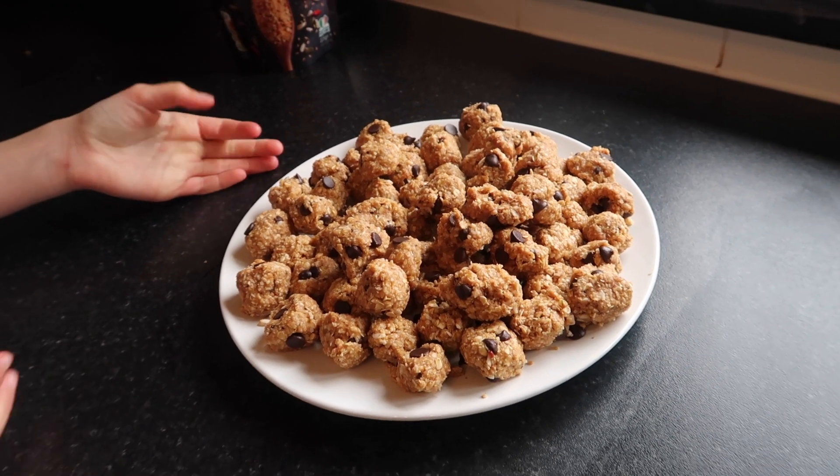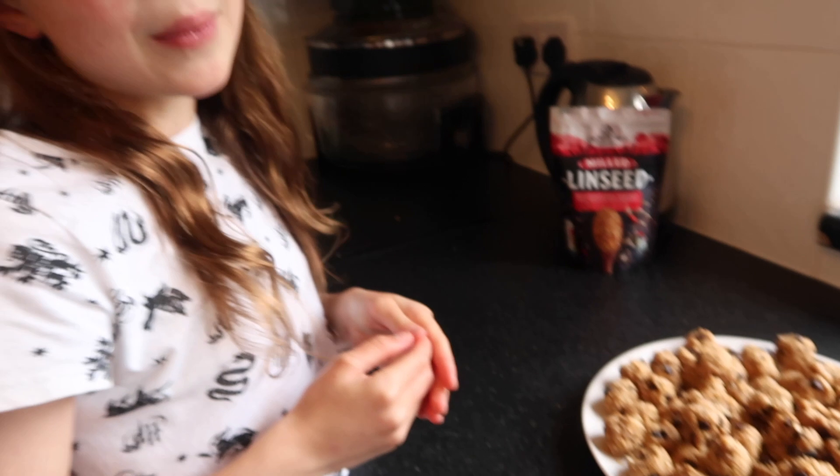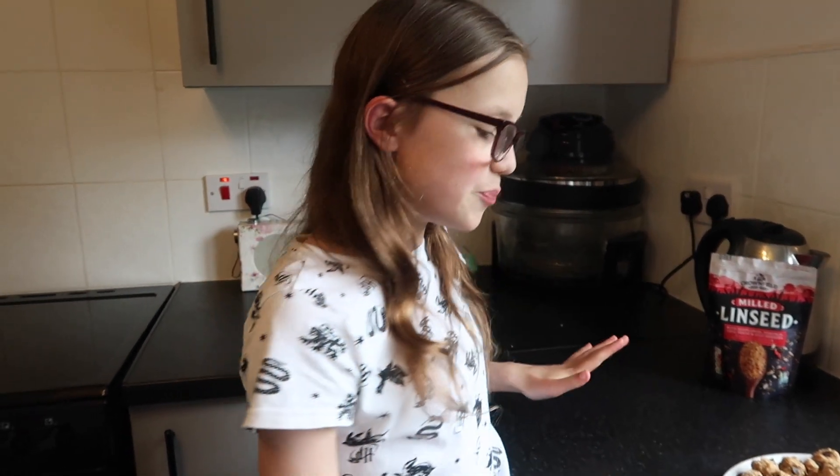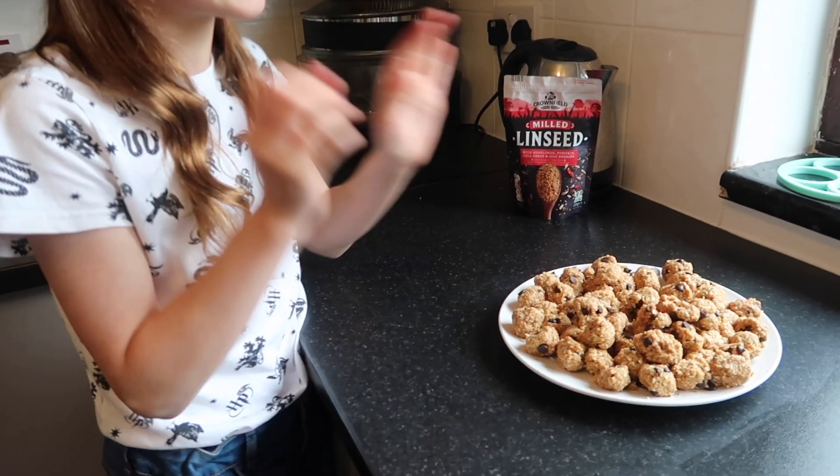This is what they look like when they're done. You can eat them straight away but I like to put them in the fridge so they kind of harden up — it's easier because then they're more stuck together and less likely to fall apart. These taste absolutely delicious and I'm sure you're going to love them too. If you try it, I hope you enjoyed this video. Don't forget to give it a thumbs up, comment down below and subscribe, and I'll see you in our next video. Bye guys!